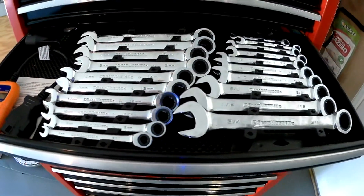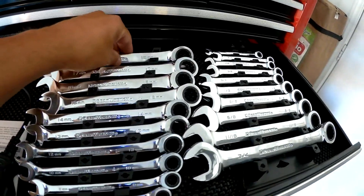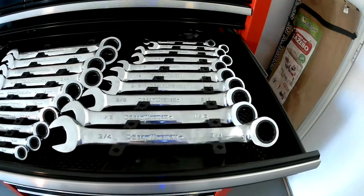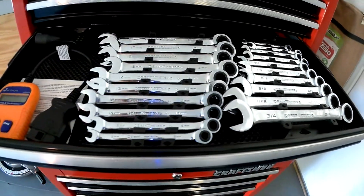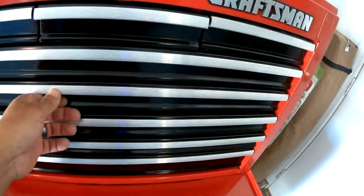These are my GearWrench ratchet wrenches, metric and standard. I got these at Sears on sale, don't remember how much I paid for them.